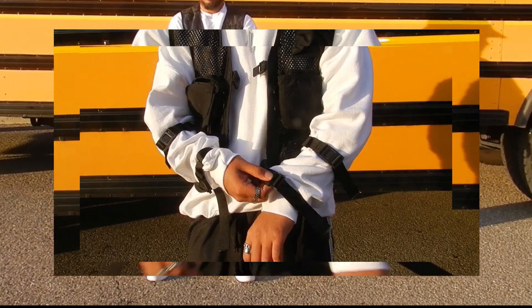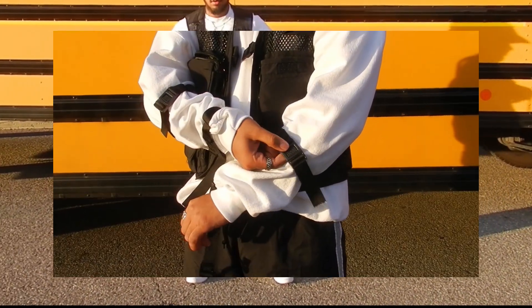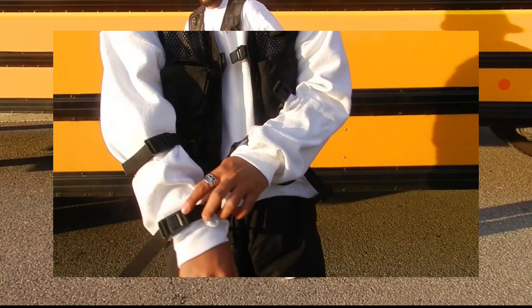Here's the sweater paired up with a black tactical vest, really going for that utility vibe. Nice contrast — goes really well with the fit.